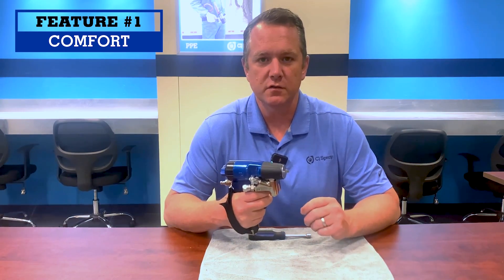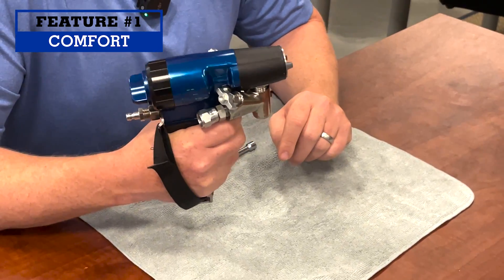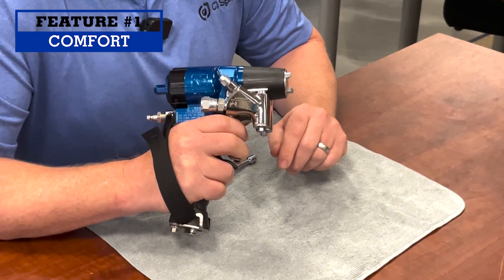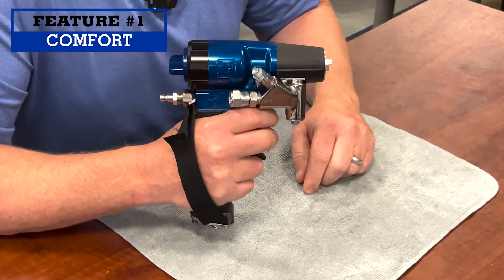The trigger is also wider, feeling better on your fingers, and has a 30% shorter trigger pull than a traditional Fusion gun. The new narrowed front end tapers, which helps it get into tighter spots as well.